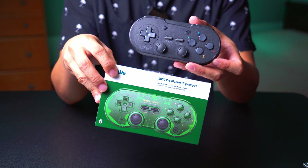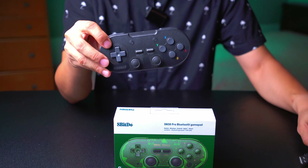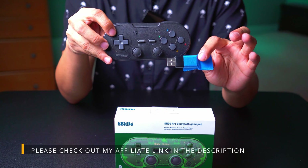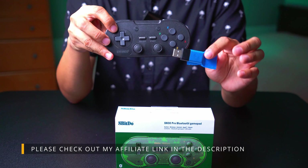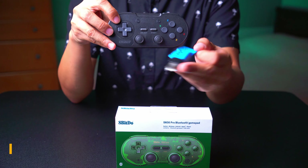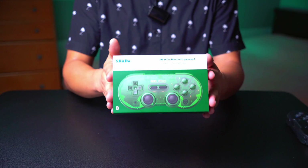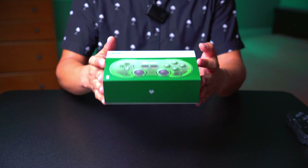They are extremely similar. The main difference on the Retro Bit is that it's 2.4 GHz, so it needs this little USB dongle. I have a ton of these, which is why I have labels on them — they always get lost. Alright, without further ado, let's go ahead and unbox this beautiful gamepad.